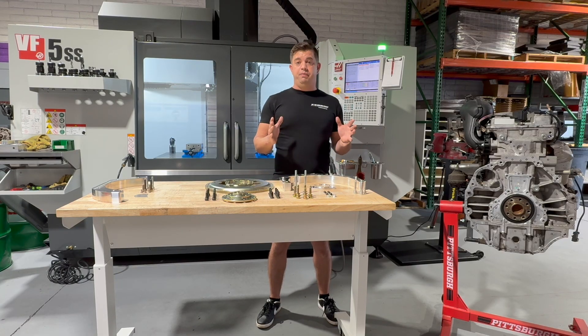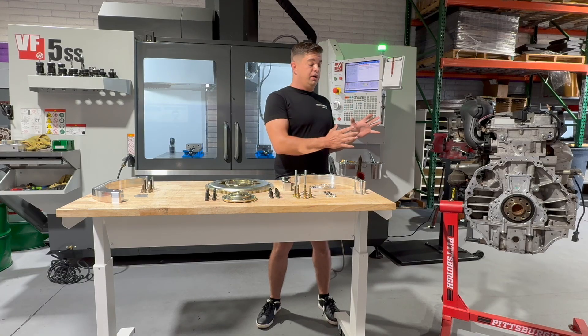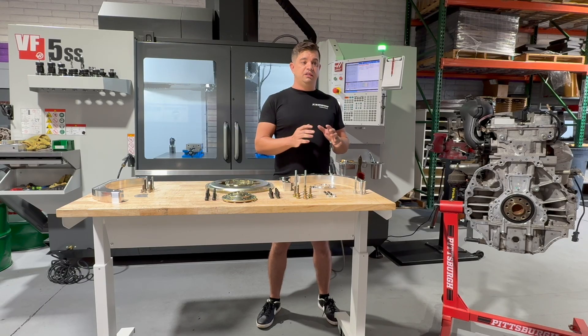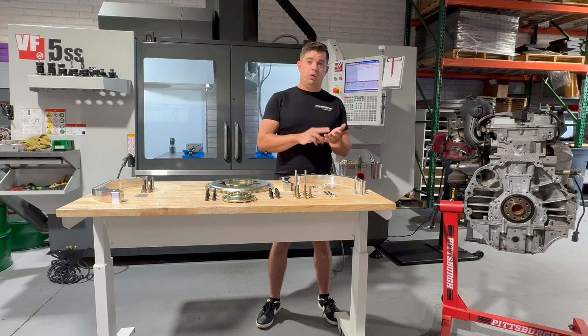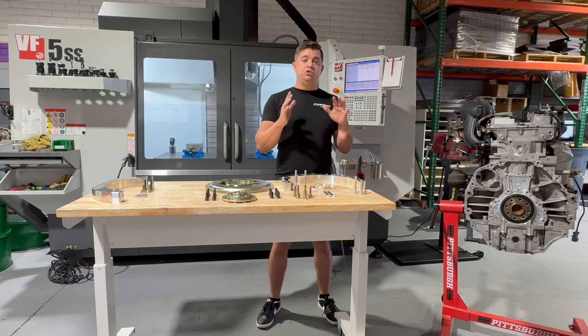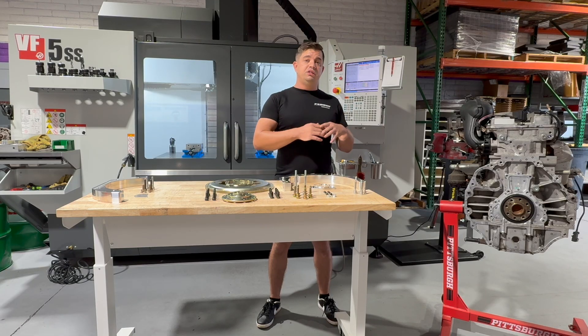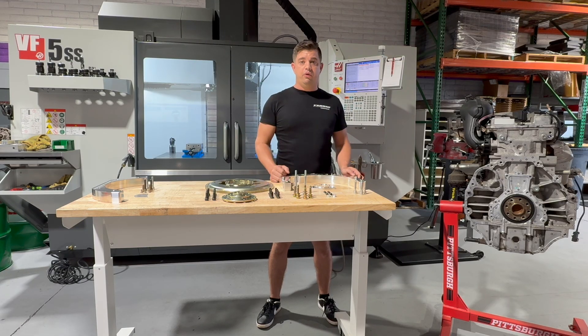Let's look at clutch options — this is one of my favorite parts about this adapter. Finally for the 4200, you get to run an 11 or 12 inch clutch option. That means any LS clutch, 11 or 12 inches, and you can get it in a single, twin, or triple from all your favorite brands. That gives you great street ability and drivability, but also allows you to support over a thousand wheel horsepower without a problem.